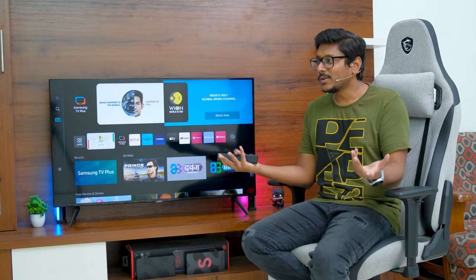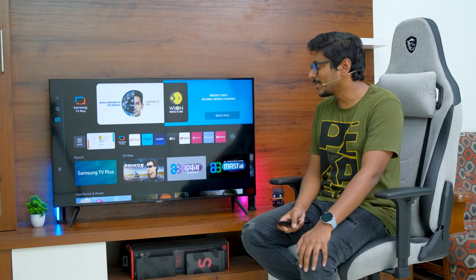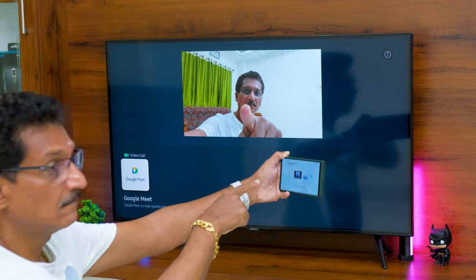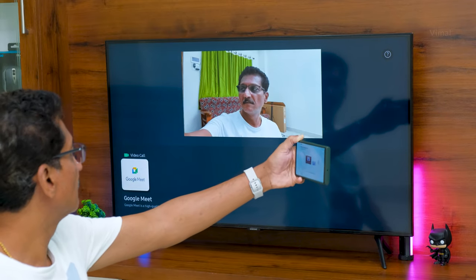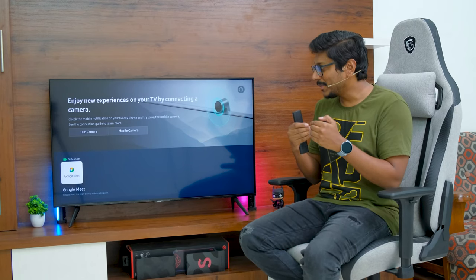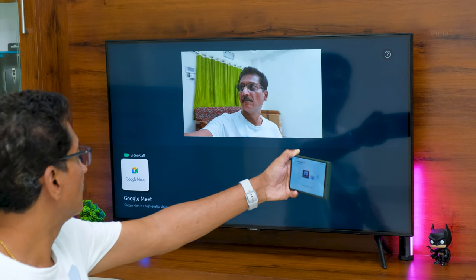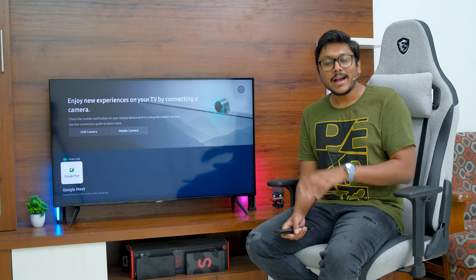Apart from SmartThings, there's also a camera option. Once you connect the camera to the TV, you can use it for video calling, Google Duo, or even snap pictures and save them. One very interesting feature is that as an alternative, you can use your mobile phone's camera as a replacement for the slim fit camera. Simply connect it to the SmartThings app on your phone, pair it with the TV, and use your phone's camera for video calls, meetings, and conferences.